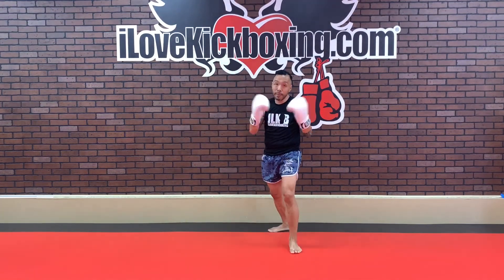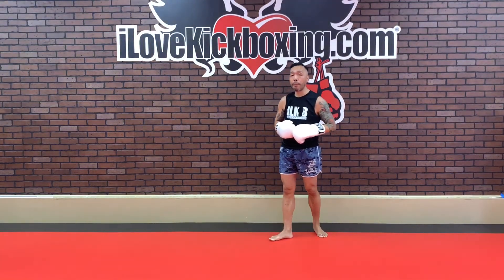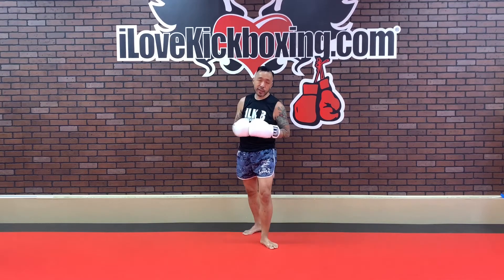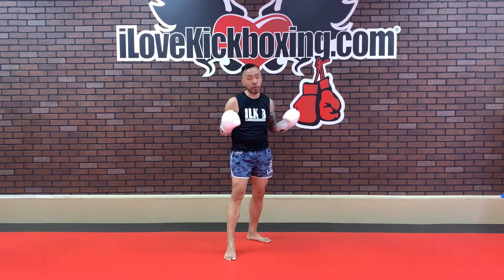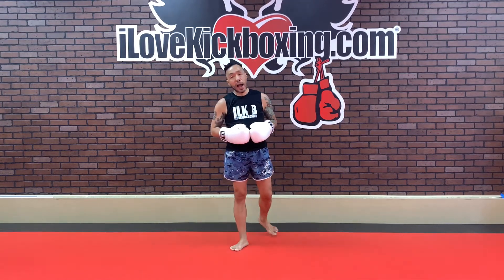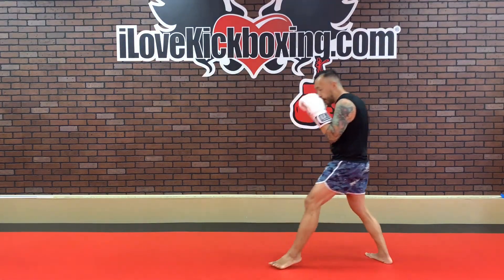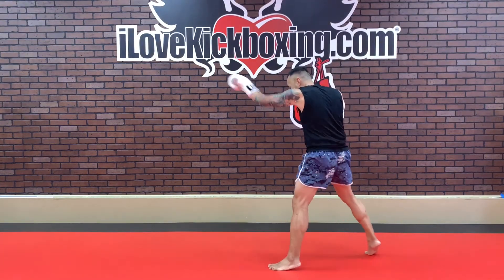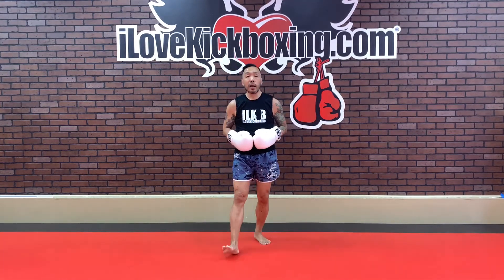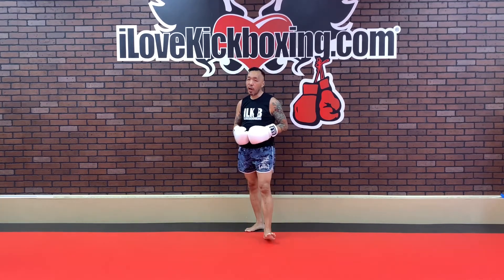Jab, left uppercut, right hook, jab again. A lot of punches here come from that lead hand — the left hand. Where are you southpaws out there? You can kind of switch it and flip it. Keep on working it. Jab, left up, right hook, jab. Halfway through the round. Keep on working it — jab, up, hook, jab. Keep those hands up with about 30 seconds remaining.